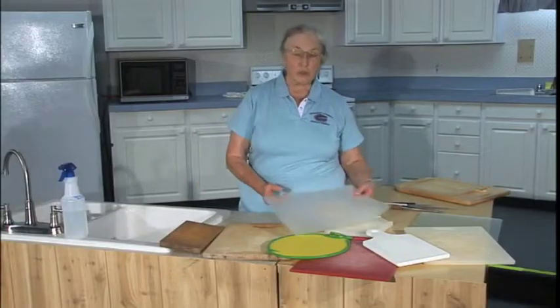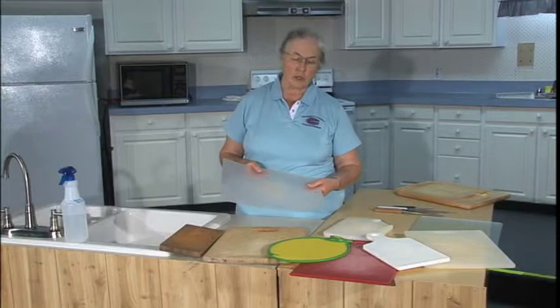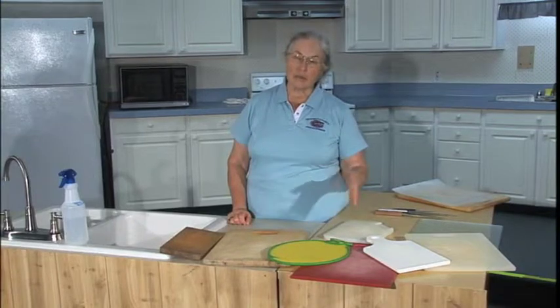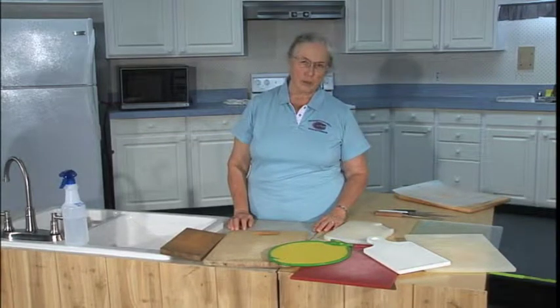Plastic cutting boards are fine until they get badly cracked or scratched, then they too need to be taken out of the kitchen. With plastic cutting boards, you need to be more careful with the scratches, because the sanitizer can't penetrate — the bacteria can be under the surface, survive, and then the next time you cut across that, bring those bacteria back up to the surface.